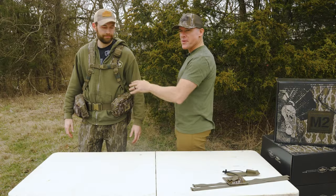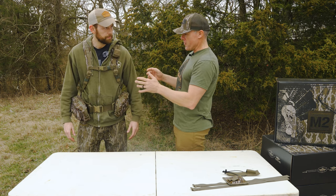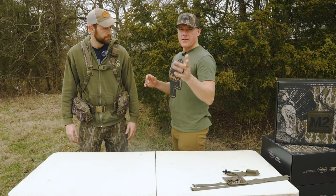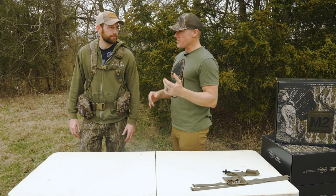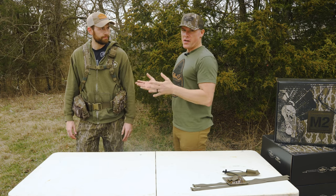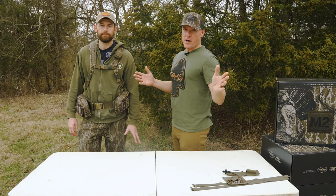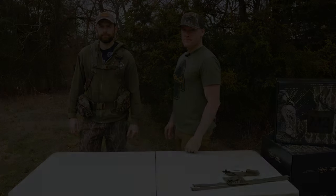That pretty much wraps up the basic M2 kit for Aaron — he's ready to go. Make sure you check out our other videos because we're going to go into more detail on some of the extra add-ons and different configurations you can do with this thing. We're just talking turkey space right now — we haven't even gotten into the whitetail woods yet, so keep an eye out for those.